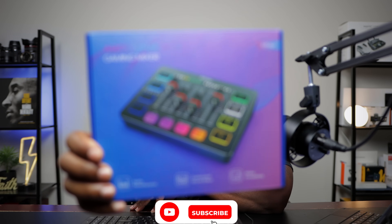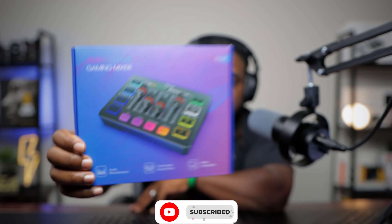What's up guys, we're back with another video. Today we have the SC3 by FiFine. This is their gaming mixer slash audio interface — you can call it either. You'll be able to plug in XLR microphones, headphones, and all that, control sounds and tweak settings. If you're podcasting, streaming, or gaming, this is going to be a cool audio interface for you.